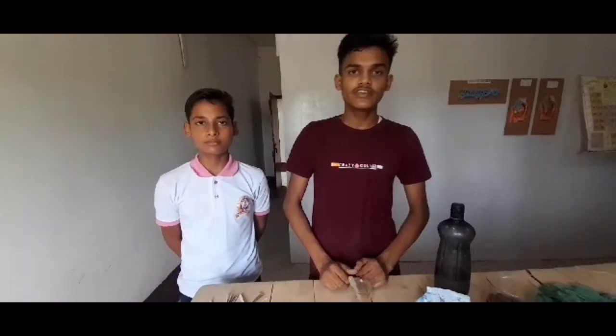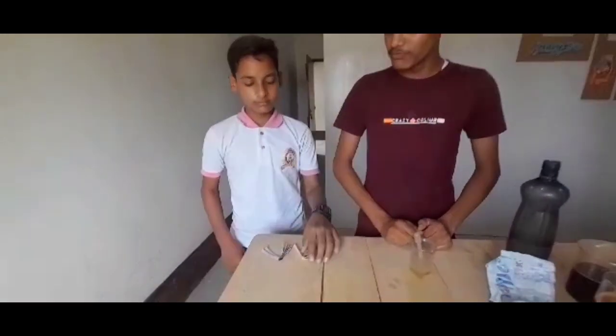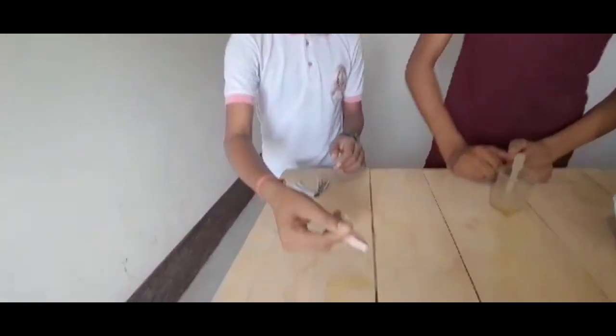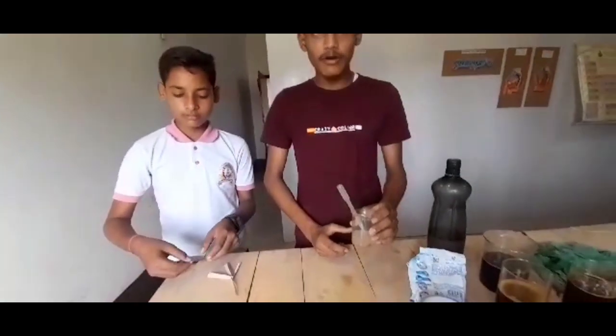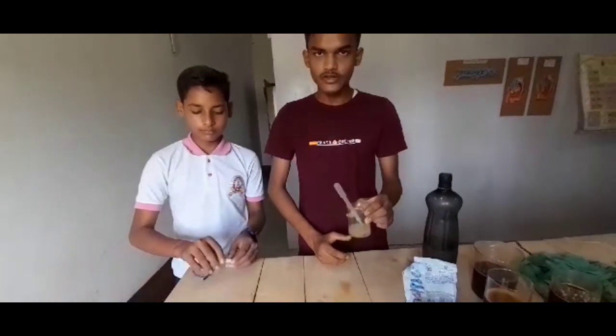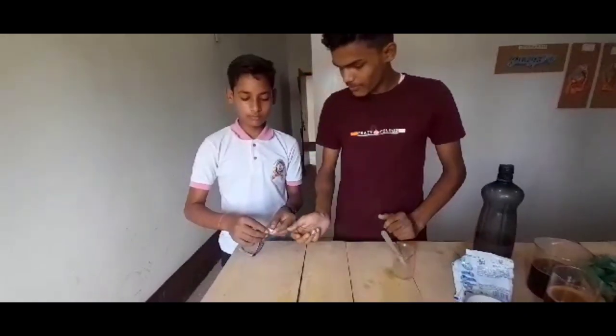Good morning everyone. My name is Josh Mark from class 7. We are going to conduct another experiment on acid or base. For this experiment, we need two litmus papers — one red litmus paper and one blue litmus paper — and a lemon and water mixture. Then we add the red litmus paper.